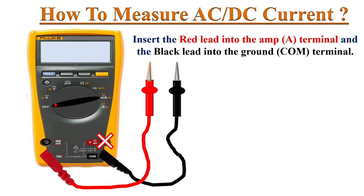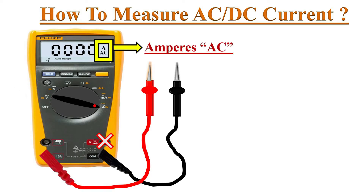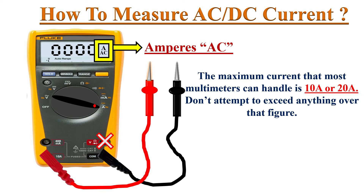Connect the red test probe into the 10 ampere socket or the 400 mA socket. I advise you to connect the 10 ampere socket first. Now turn the dial to the mA or amps position — I advise you to turn to amps position first. The meter turns on and the AC ampere symbol appears on the screen.